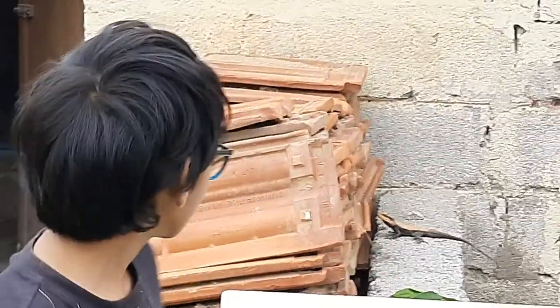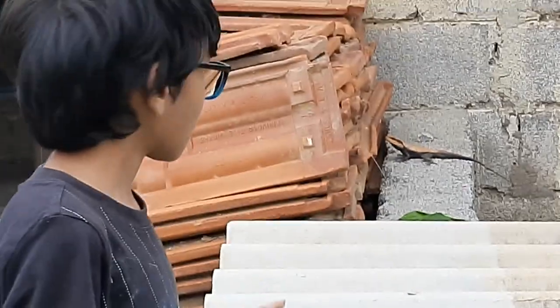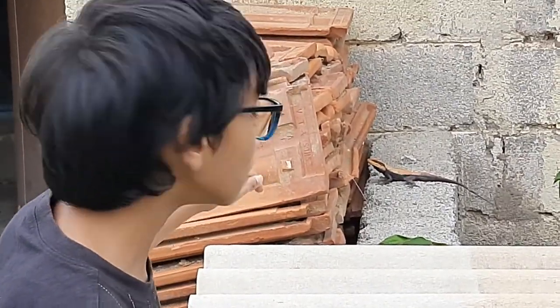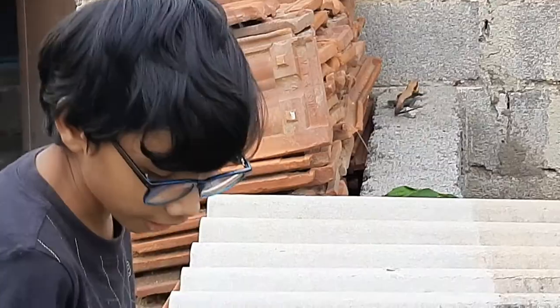And they have this patch right here. So this is a female also. I don't think you saw it but it just went behind those tiles and bricks.